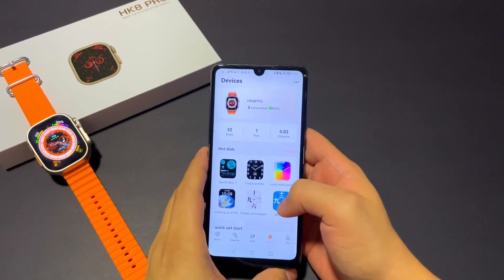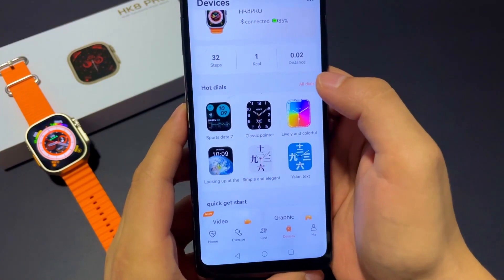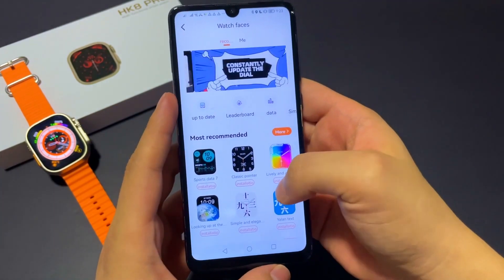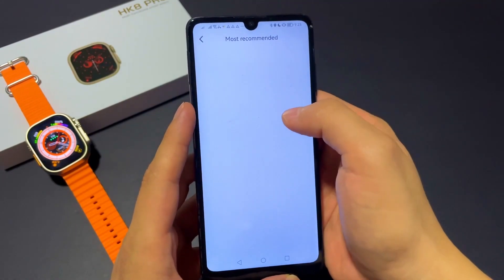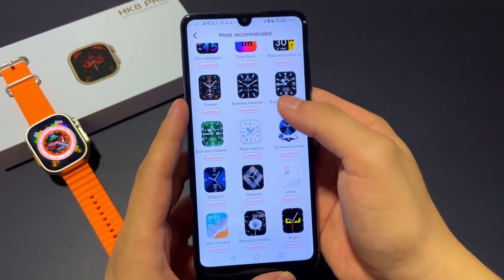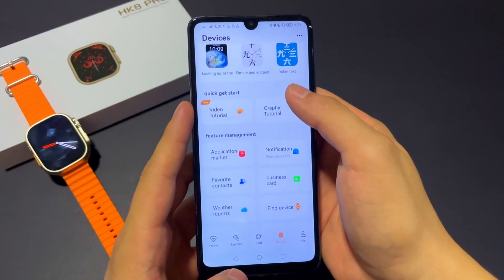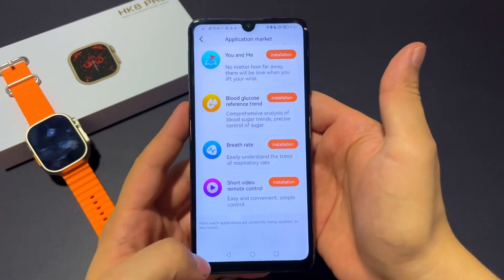This watch works with the WearFit Pro app, and through this app you can change or customize the dials that you have installed in your watch. As you can see, you can choose your favorite dial and put it in your watch. You can also find the apps market and add new apps to your watch.